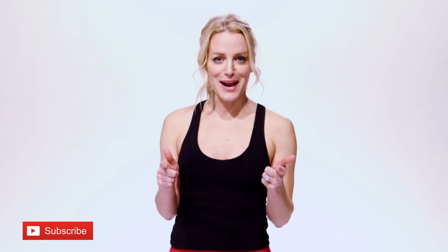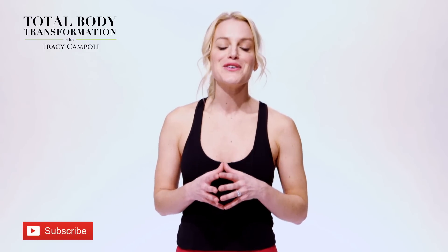Awesome work! I hope that you had some fun and I hope you definitely felt some burning in that saddlebag area. If you like this video make sure to give it a thumbs up, and subscribe — I give you new videos every single Thursday. And if you're not a member of Total Body Transformation, what are you waiting for? Join today for full-length workouts, live coaching, and so much more.